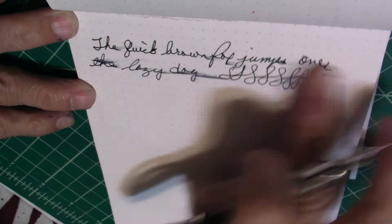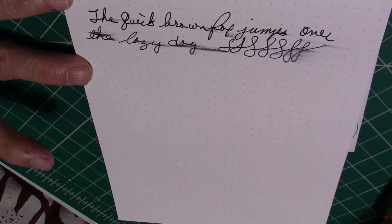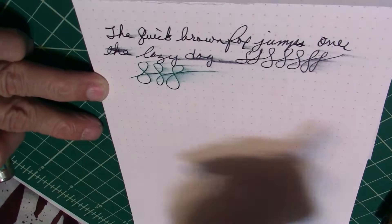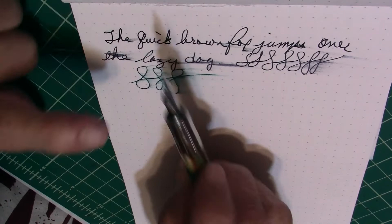It is a really nice, smooth nib. Not extremely wet — but remember, it's almost out of ink, so that's why I'm getting that. I'll show you the difference: this other one has plenty of ink in it and it's real wet. The only reason you're not seeing that same kind of wetness is because the ink is just about gone.